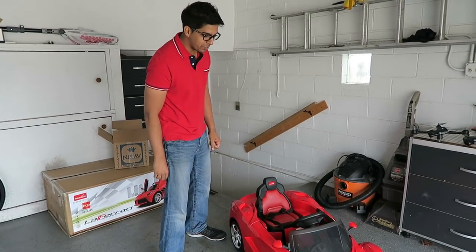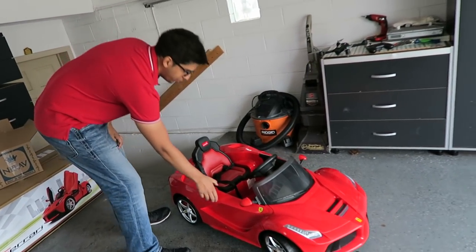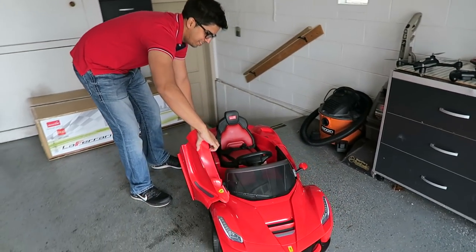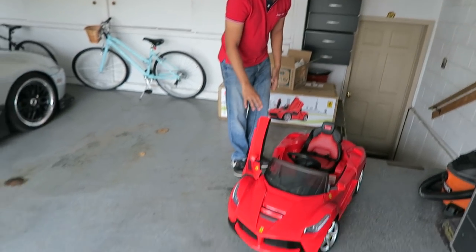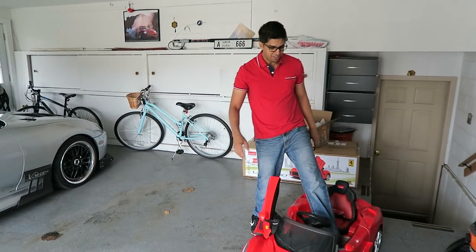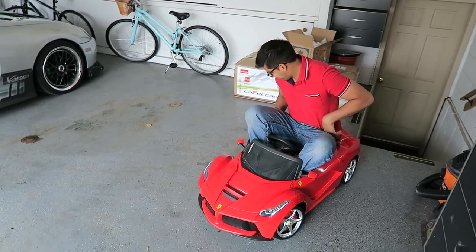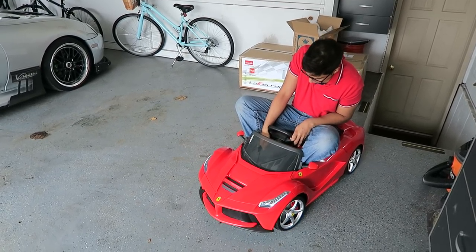All right, so we're about to go ahead and drive out this new LaFerrari. Let's go ahead and open the door and get inside. I'm going to take off my shoes because it's that cool. There we go. Let's go ahead and start it up.